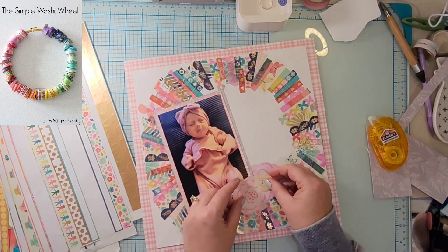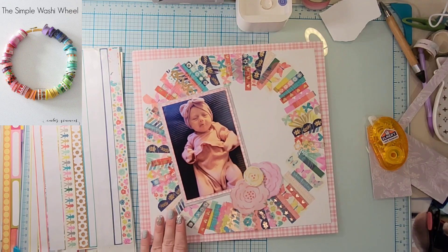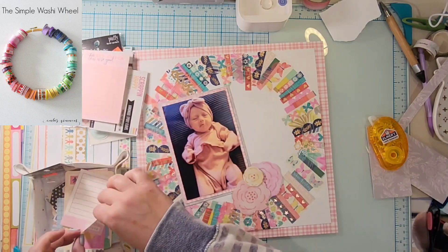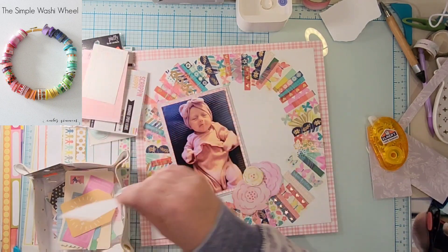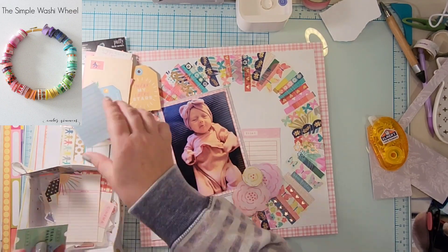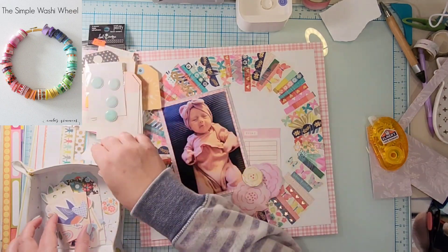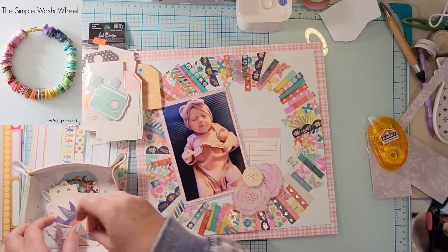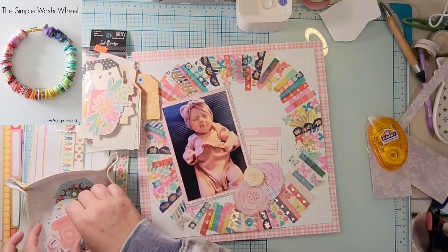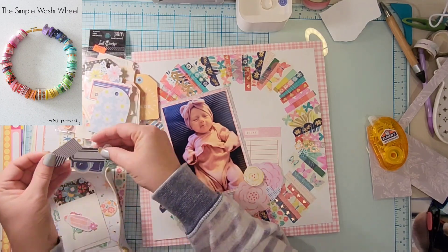Amazingly enough I only used one piece of pattern paper on this layout. Now these fussy cut flowers were just hanging out on my table — they were from Bloom Street — so I popped those down. I'm going to go through the ephemera in my How to Kill a Kit with Style kit and pull a few things out: a journaling spot that says 'today,' a heart, and a camera.